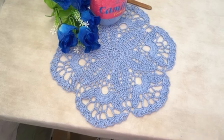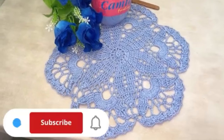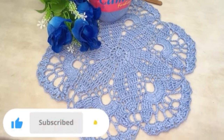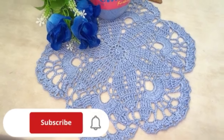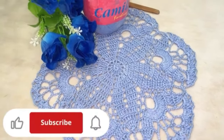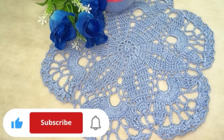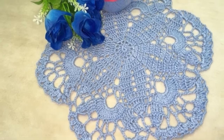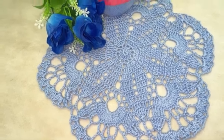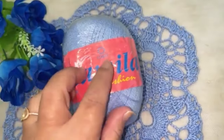Tudo bem com vocês? A nossa videoaula de hoje, nós vamos aprender a fazer essa linda toalhinha. Ela ficou medindo 36,5 cm de largura. É uma opção também para vocês estarem trabalhando um lindo centro de mesa, usando uma numeração maior de fio. Para trabalhar essa peça, eu usei aqui a Camila, da Quartes.